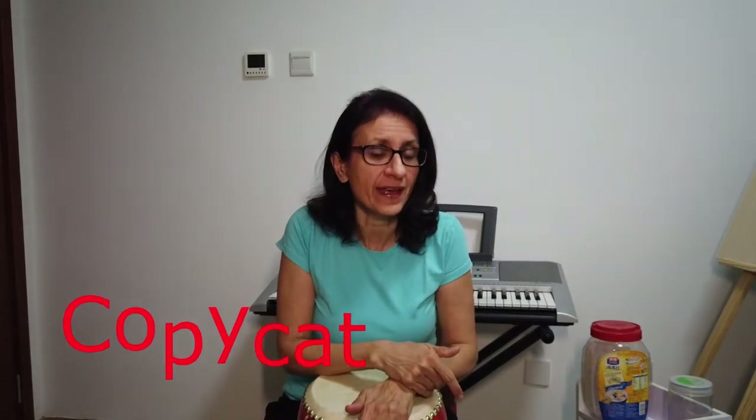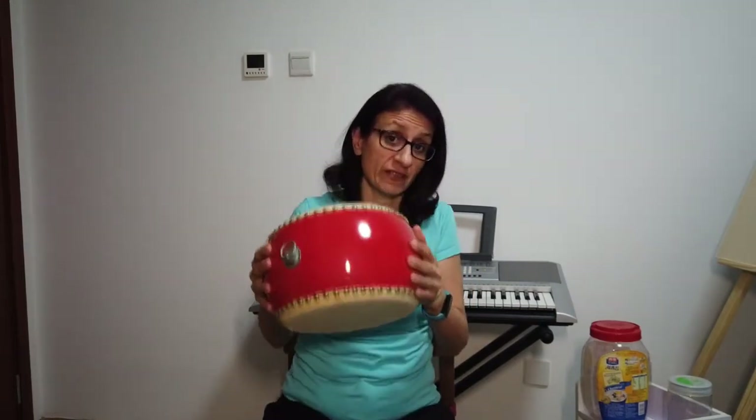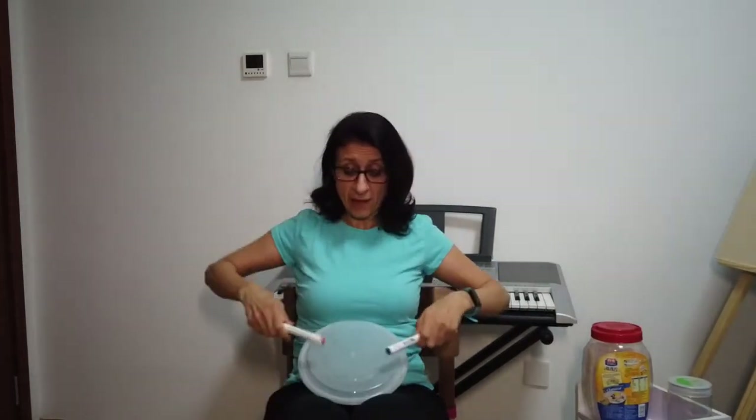We're going to play a copycat game, but this time we're going to take an instrument. I know you're at home and you might not have an instrument, but I think we can figure it out. I have a drum, but you can use anything in your home that you can tap on — for example, a box, a bigger box, or even a small chair.